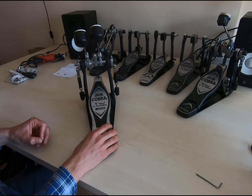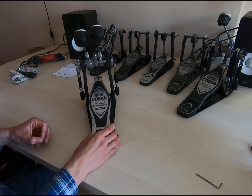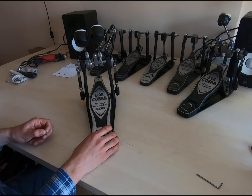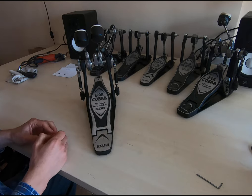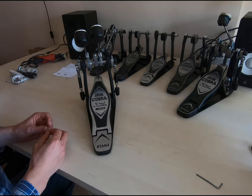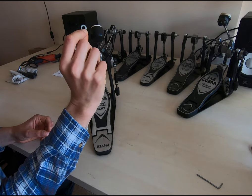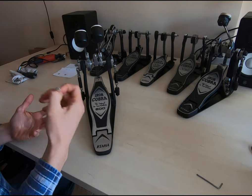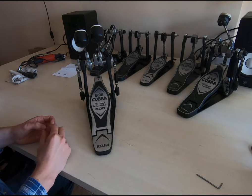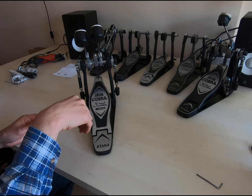Welcome to this tutorial. This is about a common problem we find in bass drum pedals — after a while they get pretty loose. I will explain why this happens over time. This pedal is maybe four years old. We solve the problem with a washer, which you can find everywhere and costs nothing. We need some tools to prepare the washer, so it may take about one hour if you have the tools.